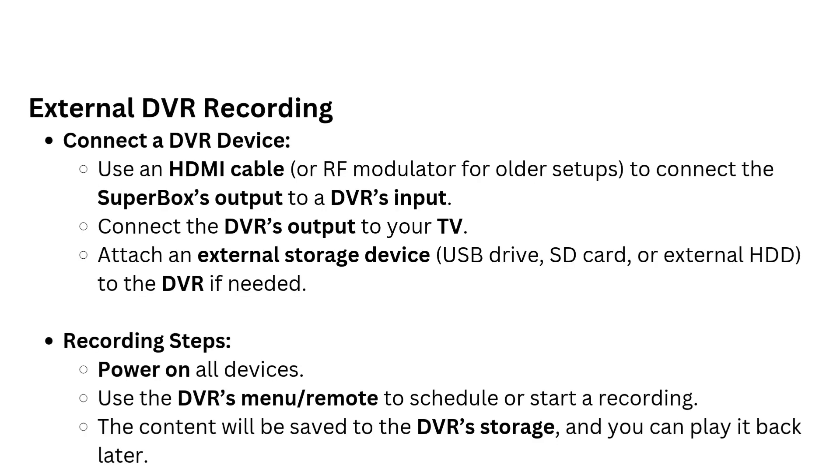External DVR recording: Connect a DVR device using an HDMI cable or RF modulator for older setups, connecting the Superbox's output to the DVR's input, and the DVR's output to your TV. Attach an external storage device — USB drive, SD card, or external HDD — to the DVR if needed. Power on all devices and use the DVR's menu or remote to schedule or start a recording. The content will be saved to the DVR's storage for later playback.